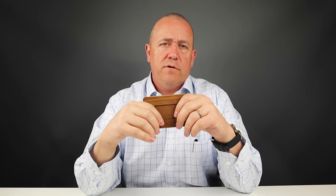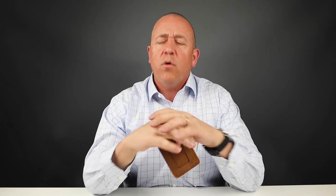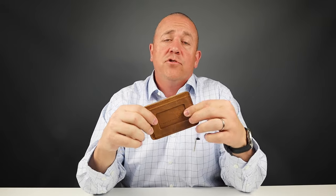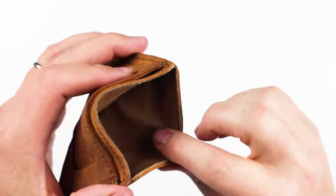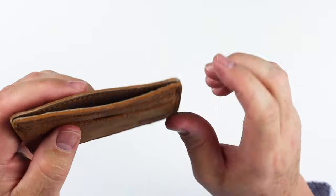Their 100-year warranty motto is they'll fight over it when you're dead. They don't believe in zippers, chains, money clips, snaps, or plastic, as those will break over time, and they don't want their products to do that — they want them to last for generations. The thread is marine-grade polyester with durable stitching on all the seams for strength, and the edges are natural, which looks really good. They have different colored leather lining on the inside, which makes it nice and smooth and really assists in taking care of the rough side of the leather, helping cards slide in and out more easily.